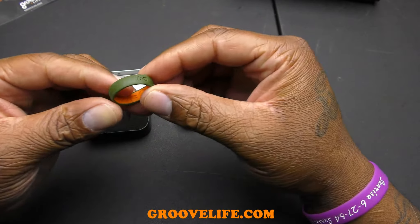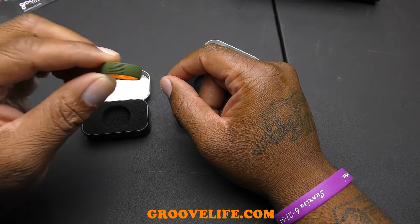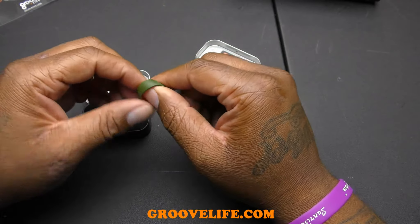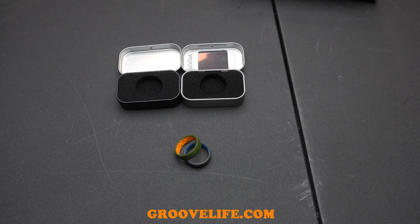Make sure you check these out at groovelife.com. Definitely get one, two, or a few of these Groove rings — they look good, feel good, and you've got a lifetime warranty, so what's better than that? This is Dio aka Bonds Urban Tech Reviews. If you liked this video, click thumbs up, subscribe by clicking the little Android guy in the bottom right corner, and follow me on all my social media sites linked in the description.